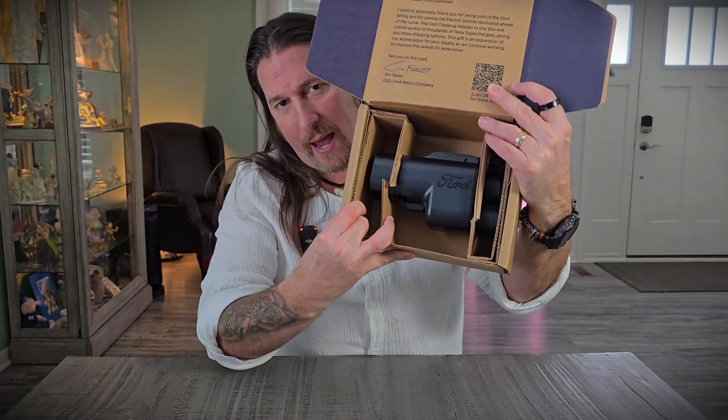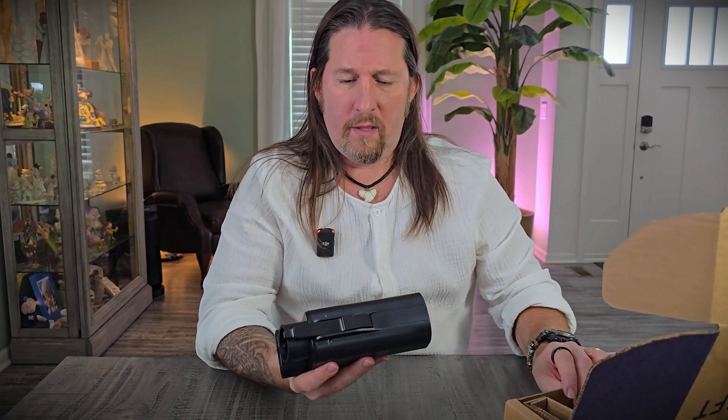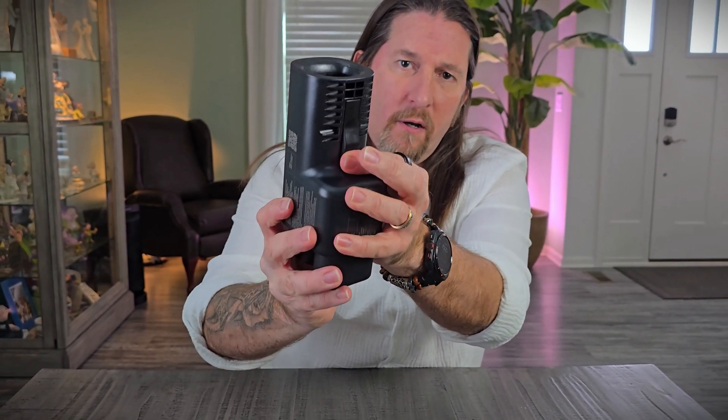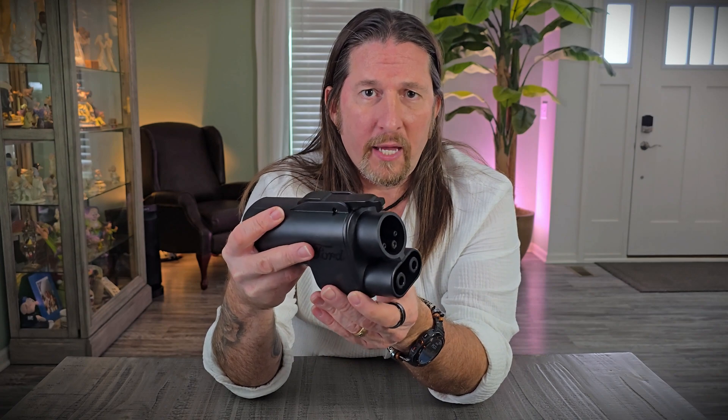The next thing in the box is the adapter itself. You can pull that out. The adapter is pretty heavy in weight — it's very nice. You put the Tesla charger right in here and it's going to click once it goes in. There's a little click at the bottom for the Tesla charger, and then this portion here goes into my Ford Mach-E.